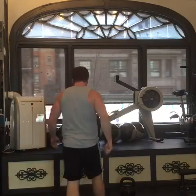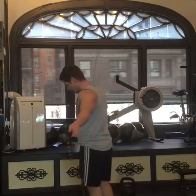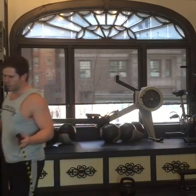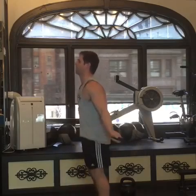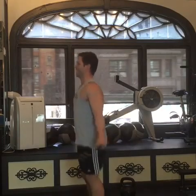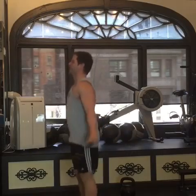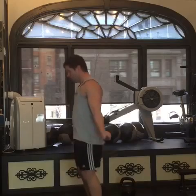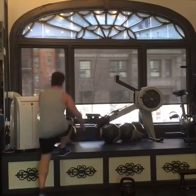Jump rope — 30 seconds. My goal is 200 jumps in 30 seconds — two per second — so I'm aiming to be north of 60... actually north of 100. Here we go. 85 — not bad.